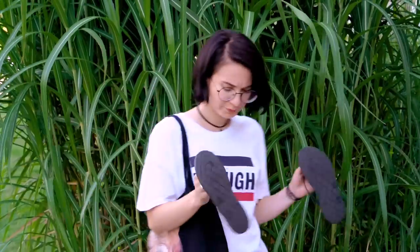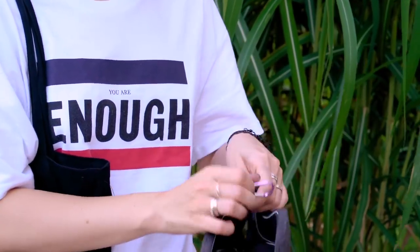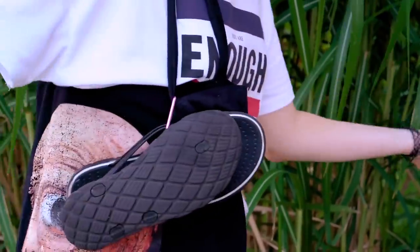Flip-flops to go. If you don't want to carry your dirty flip-flops in your bag, give this a try. Use a small carabiner clip and fasten it to the straps of your flip-flops, then clip them onto the strap of your bag. They'll be right there when you need them and they won't get the inside of your bag all dirty.